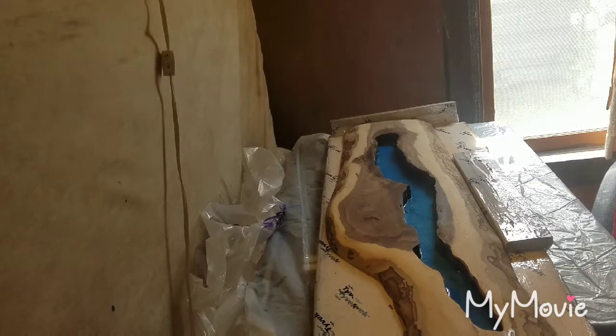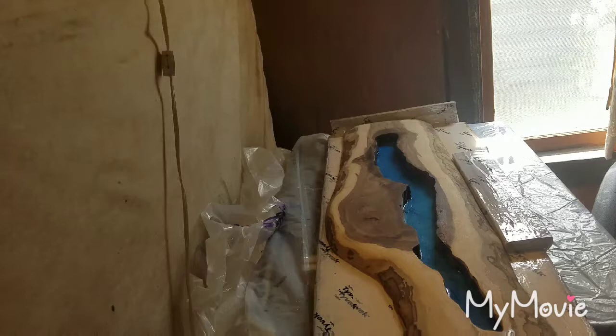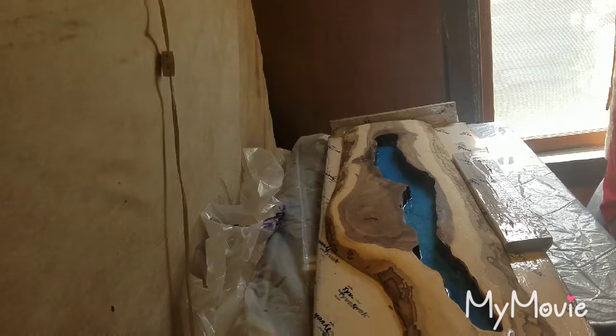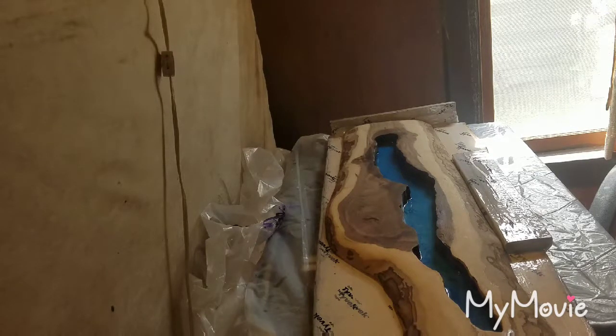Using the same colors again — Turquoise by Pearl-X.